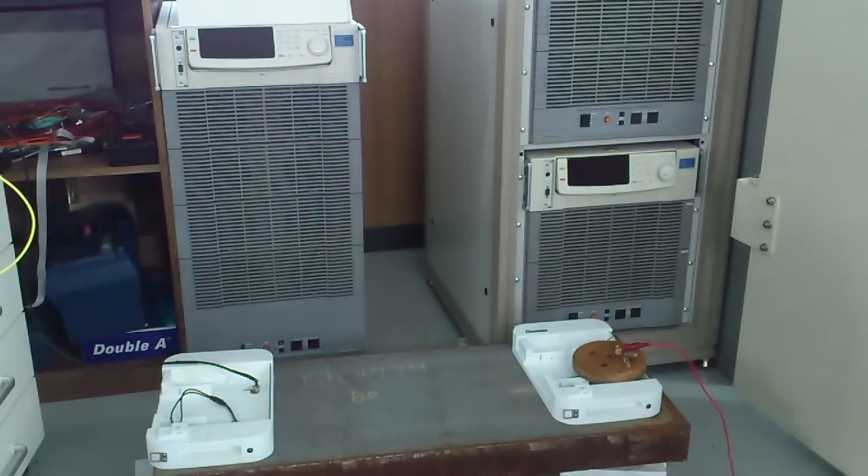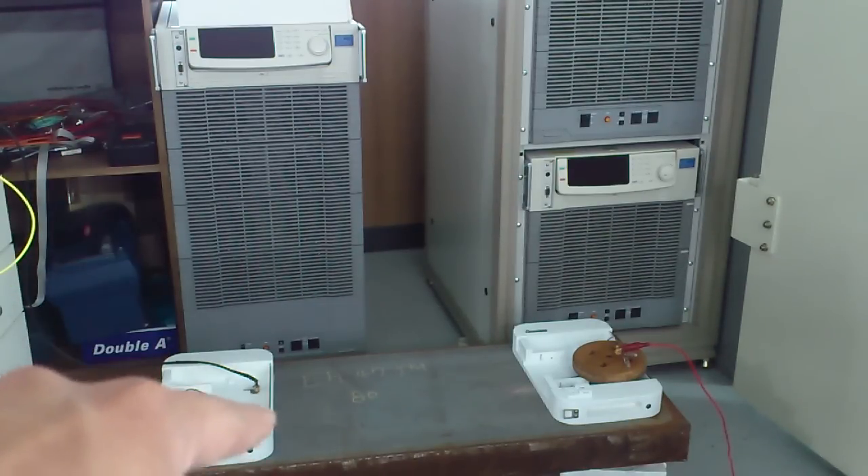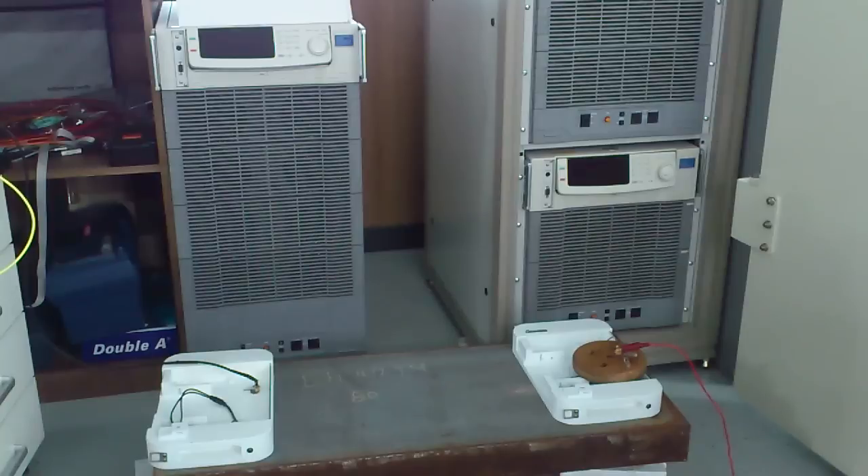Here is our power transfer demo. That's the transmitter, that's the receiver, hooked up to a 40-watt halogen bulb. This transmitter is fed from the power amplifier. Now let's see what happens.